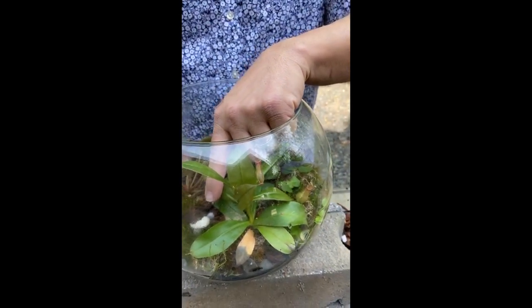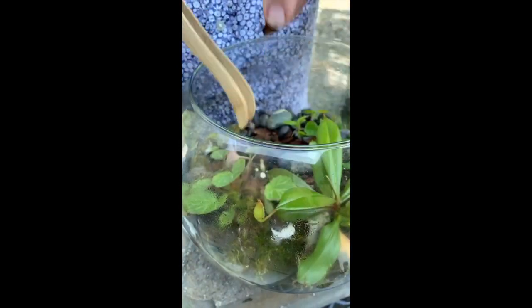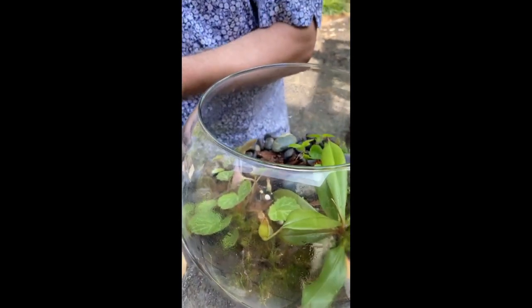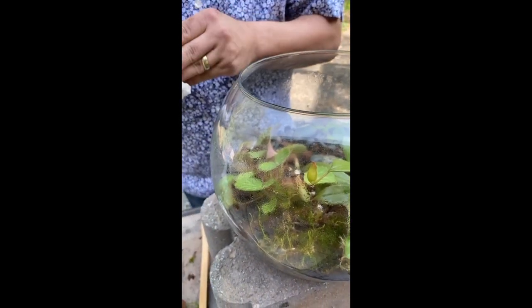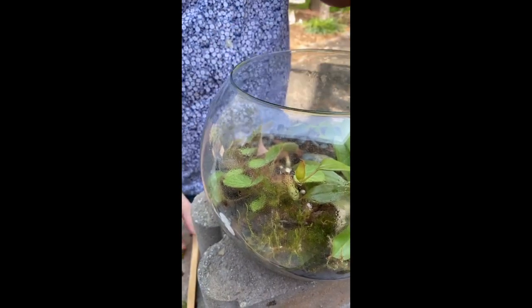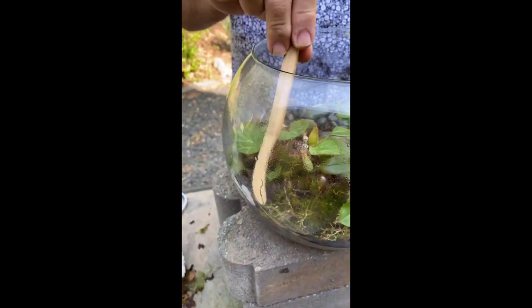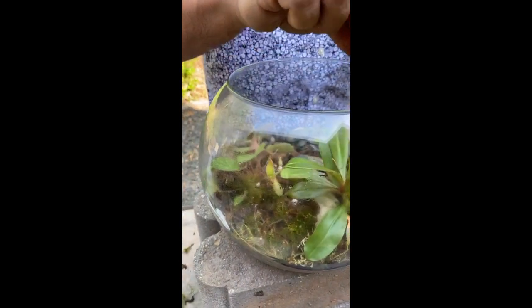I have another nepenthes that I've been babying in a little terrarium hospital — a place where I let plants acclimate and recover. This was a rescue, and you can see it's starting to put on new growth that will eventually become one of the little pitchers. I've been waiting to replace a spot left by a plant that outgrew the container. The moss really likes it in here and is trying to grow up the sides. Also here's this ficus repens that was climbing up the glass — I found a rock to redirect it along the bottom.